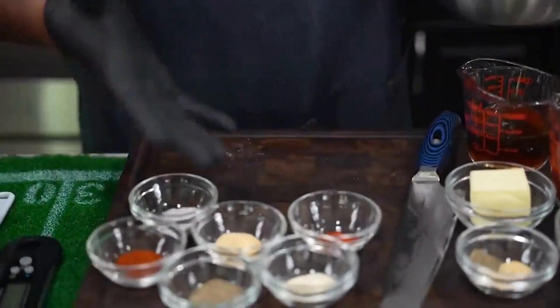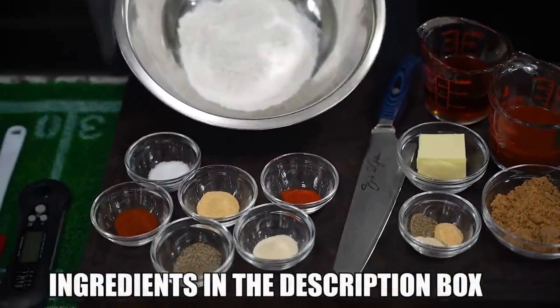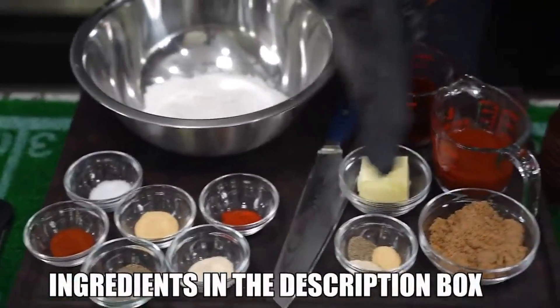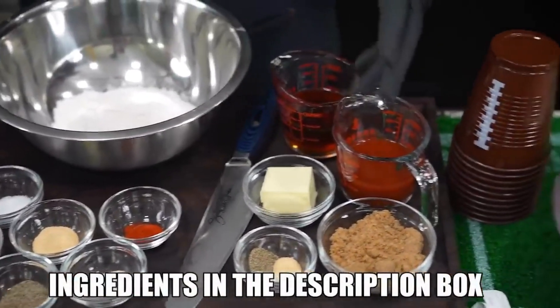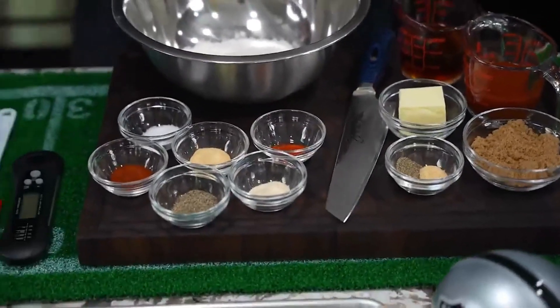I want to show it like this — everything you see on this side, those are my ingredients for the seasoned flour, and everything on this side is my sauce. Real simple, easy to do. I'll be using my Dutch oven, so I'm going to go ahead and fire this up right now.